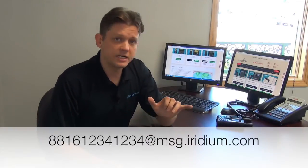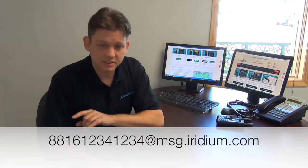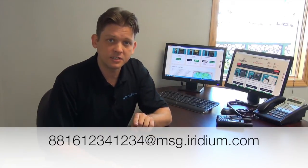The best method is to log into your email account and open up a new message. For the email address, you'll put in the 12-digit satellite phone number at msg.iridium.com. Every Iridium phone is assigned a 12-digit satellite phone number.